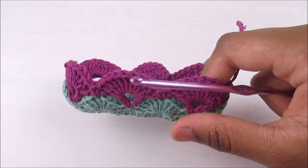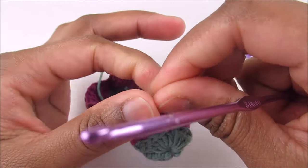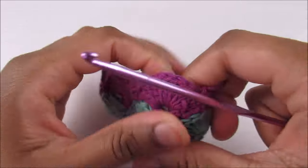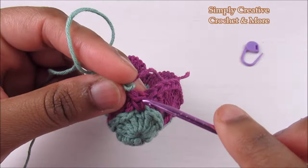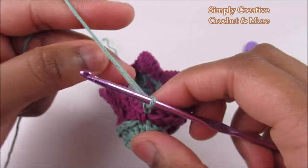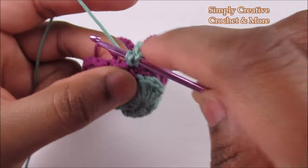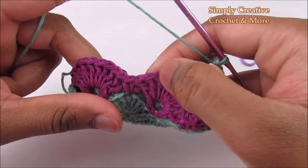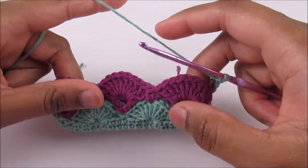So it's just repeating the last two rounds. Join the new yarn here — if continuing with the same yarn, slip stitch all the way and start working from the single crochet. Insert into the single crochet, grab, chain four — one, two, three, four — then double crochet into the same: V-stitch. Chain five, skip the shell, then V-stitch. Repeat the shell round and keep alternating these two rounds.